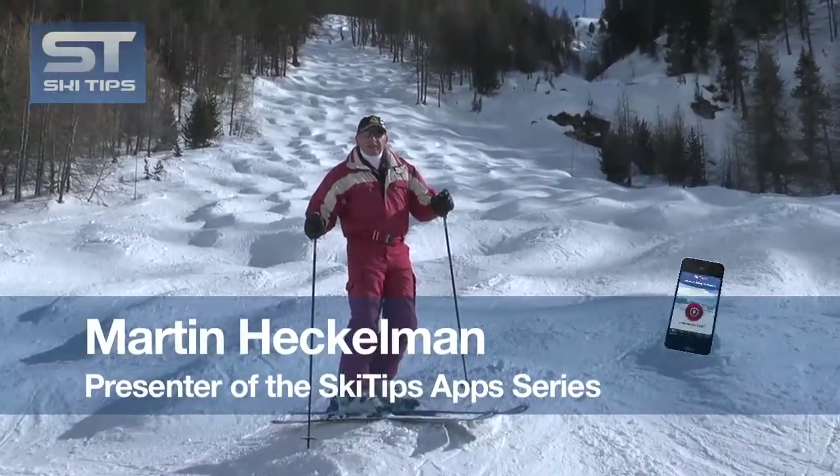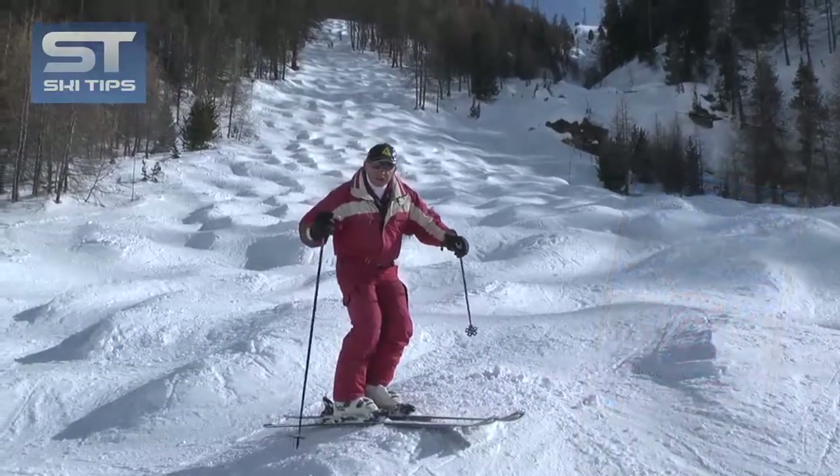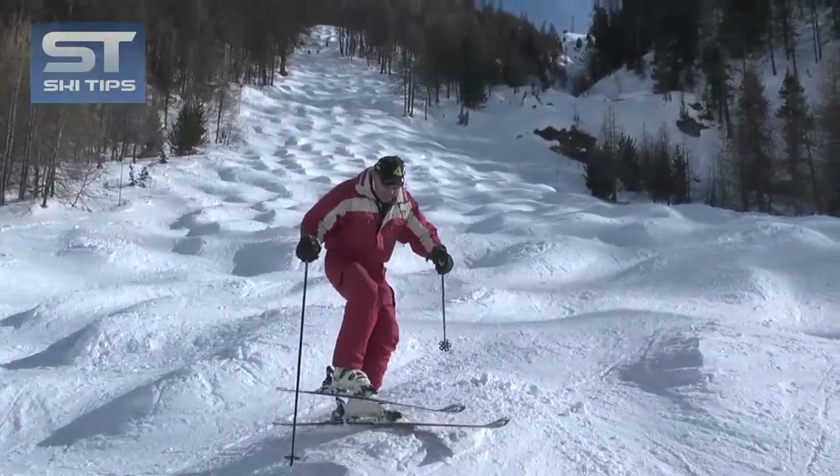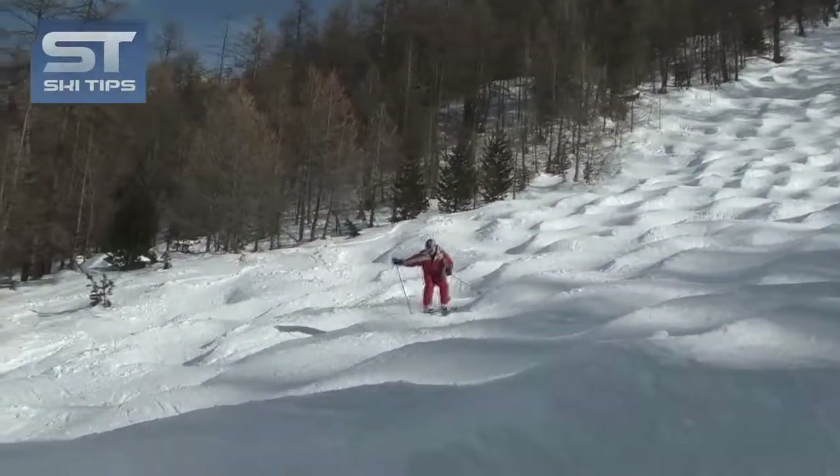Hi, I'm Martin Heckleman, creator of the Ski Tips app series, and today we're going to see how to ski moguls using absorption. That's the technique of swallowing the moguls with your knees, a technique also called a velmont.